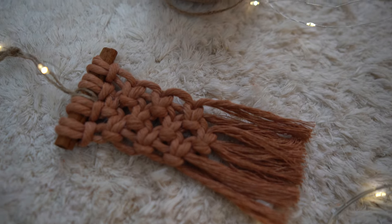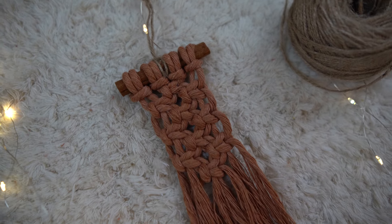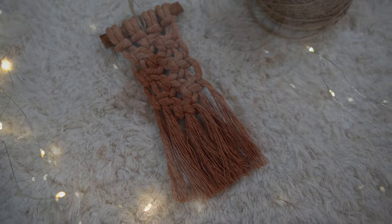Hello and welcome, or welcome back to my channel. In this video, I will show you how to create an easy cinnamon stick Christmas ornament.